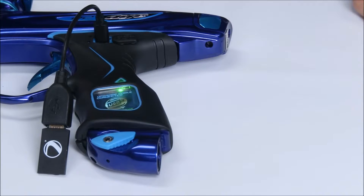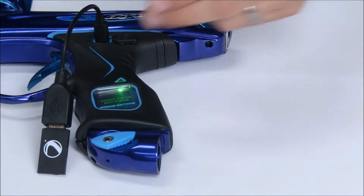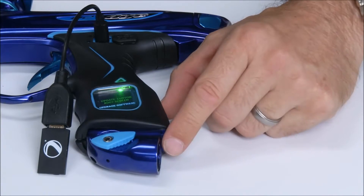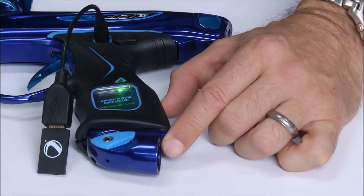The gun will boot and indicate that it reads the cable and thumb drive, and then it will prompt you to select between upgrading the boot screen or upgrading the software.